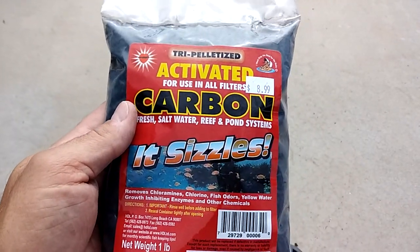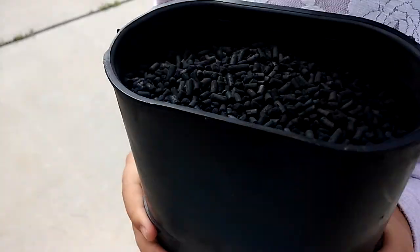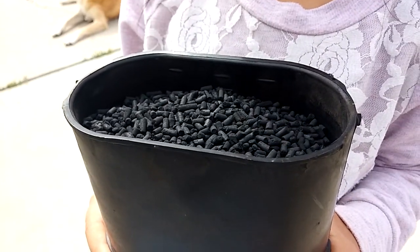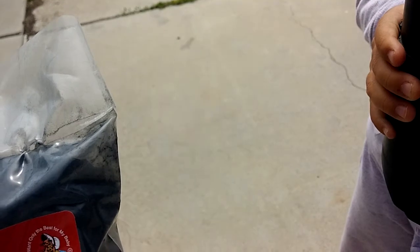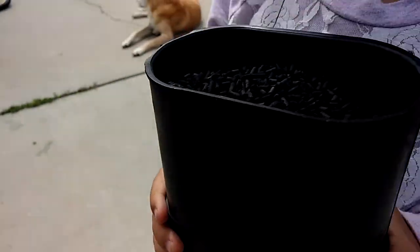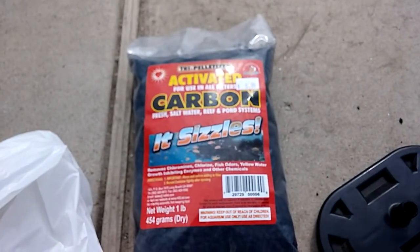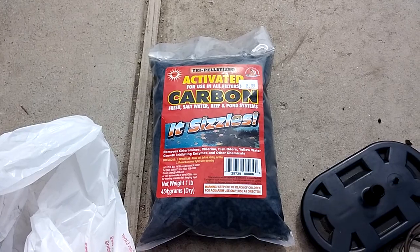I was about to replace the charcoal filter material with this stuff I bought at a pet supply store, but after seeing how good the charcoal filter material looks inside — it's completely dry, not oily, stinky, or smelly, just like it's supposed to be — I decided to keep the original stuff in there and maybe do that replacement in a couple of years.